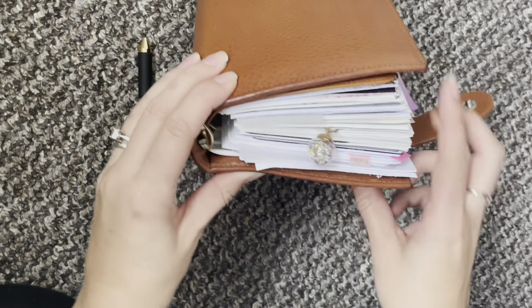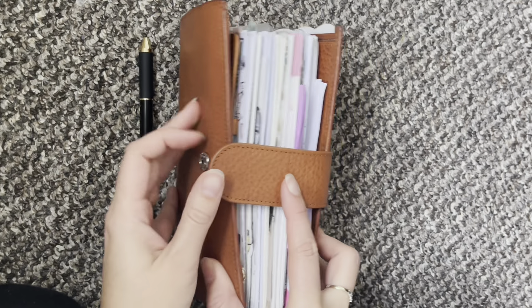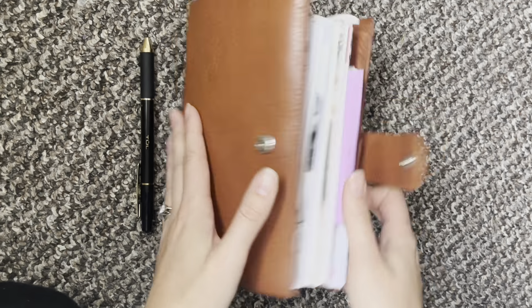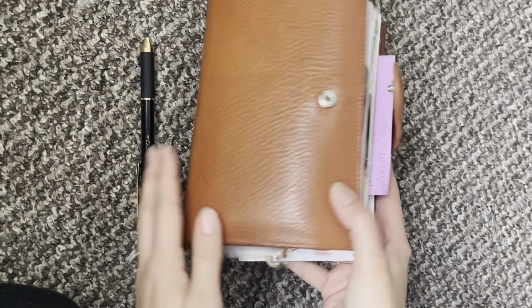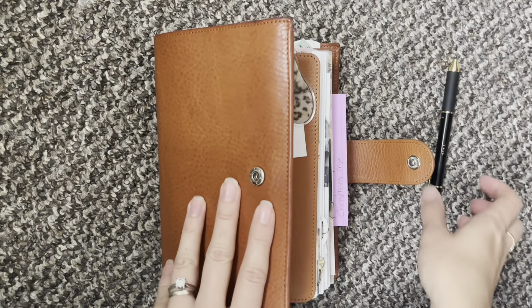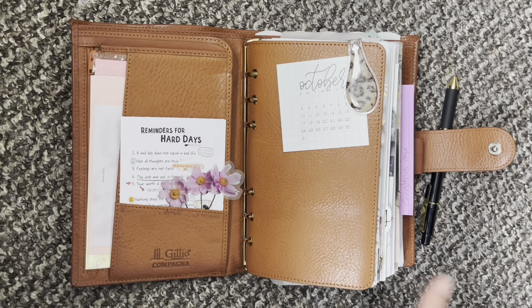I still have the 25mm rings in here but she does not close — it doesn't close. I really do love everything inside and for the moment I won't be removing anything. So when you open her up, this is what you see.